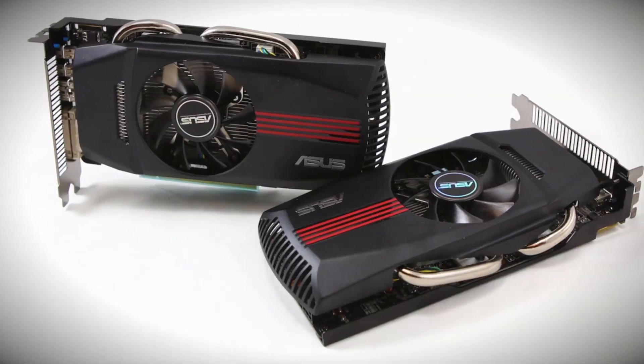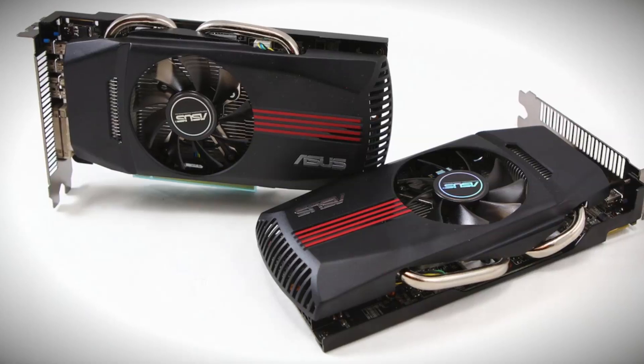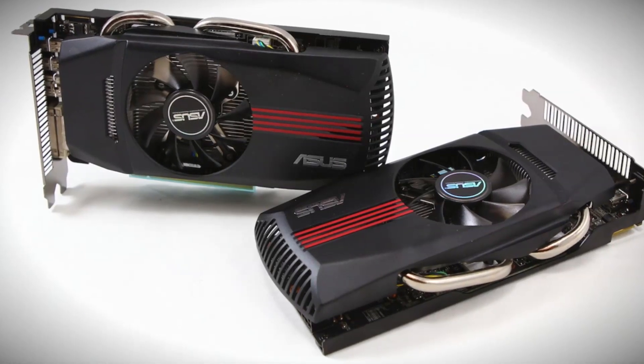I like it, you like it too. You guys have probably seen our unboxing that we did last week. We had two of the latest Asus HD 7770 Direct CU top cards, and we did an unboxing of both those cards. Today, we're going to actually do the full review.